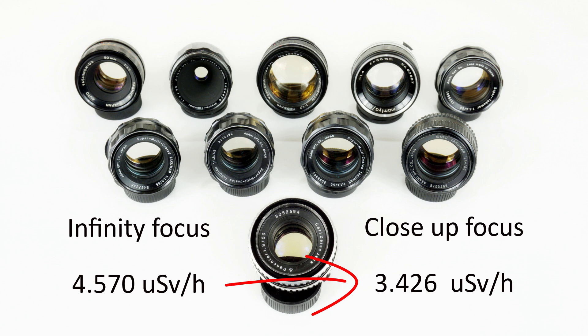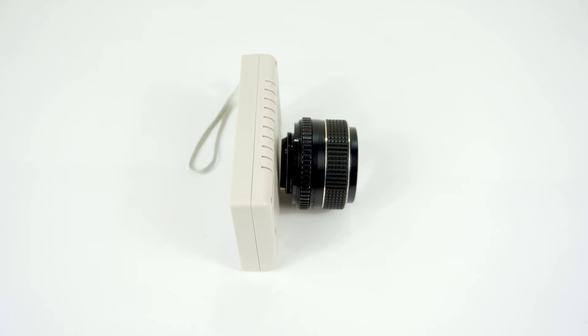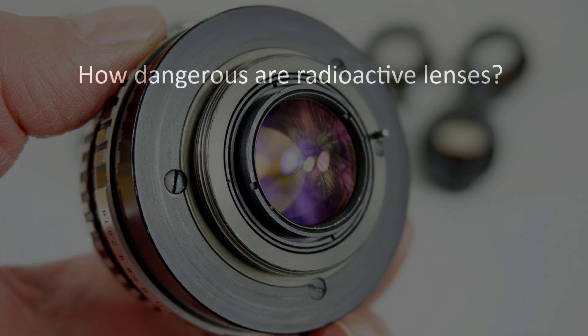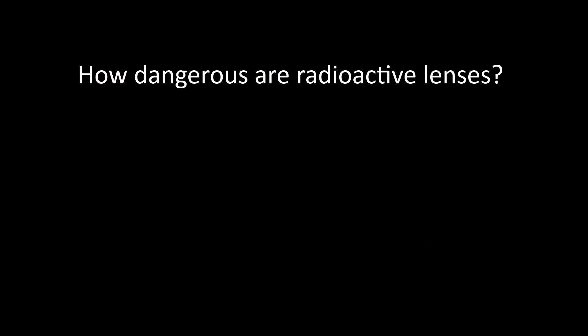I'll elaborate on what these measurements mean later, but if I want to be a little flippant, the conclusion is that it's safer to avoid using this lens as a landscape lens — you'll get 33% less of a dose. More seriously, the radioactive measures drop off quite significantly as you move even a small distance away from the radioactive glass. I'll be looking at this drop-off in more detail later, plus the impact of cameras between the photographer and the lens. My measurements are taken with the rear element right up against the counter at infinity — the rear element being most important because it's closest to us when taking photos.